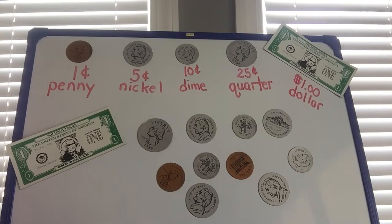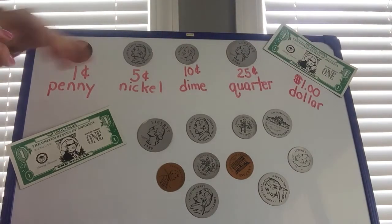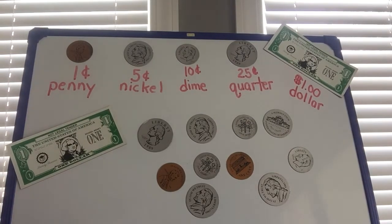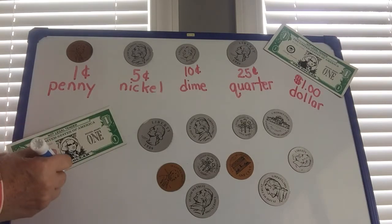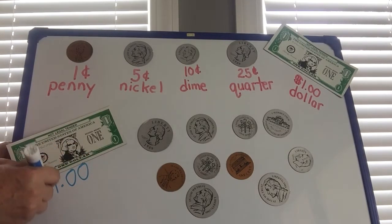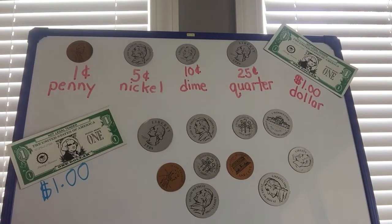The dollar bill is worth 100 cents — 100 pennies — and it's called one dollar. Do you see the dollar sign? It's a little different than the cent signs, but this is one dollar. Now if we are going to add, remember what we said before: start with the largest amount to the least. Now our largest amount is a dollar bill, so we know one dollar.